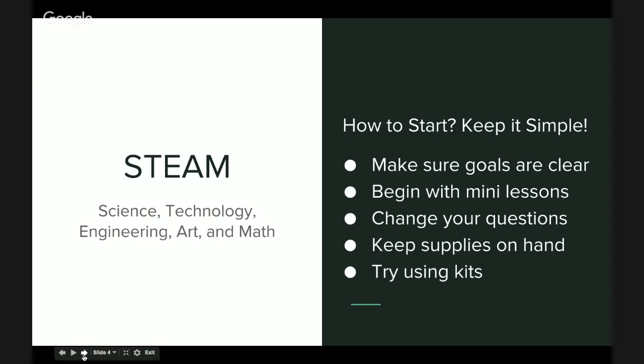We encourage educators to let students go in whatever direction they want to take their project. Lots of times students will ask, will this work in this way? And we don't know the answer — none of us know the answer. Just let the student explore and figure it out for themselves. That's part of what STEAM is about.